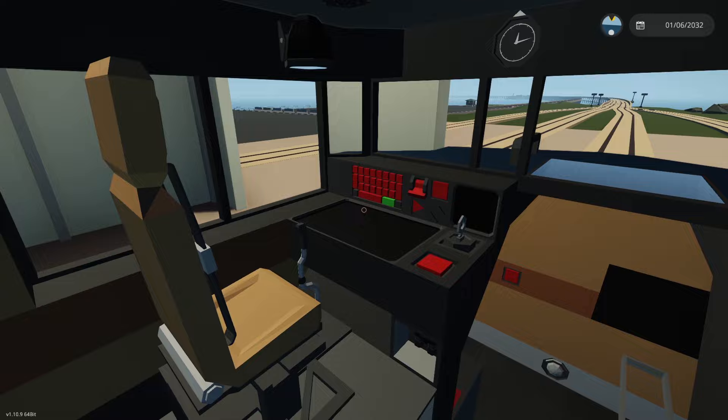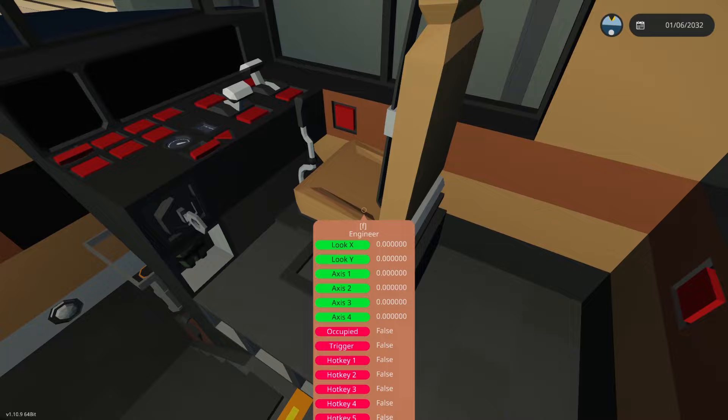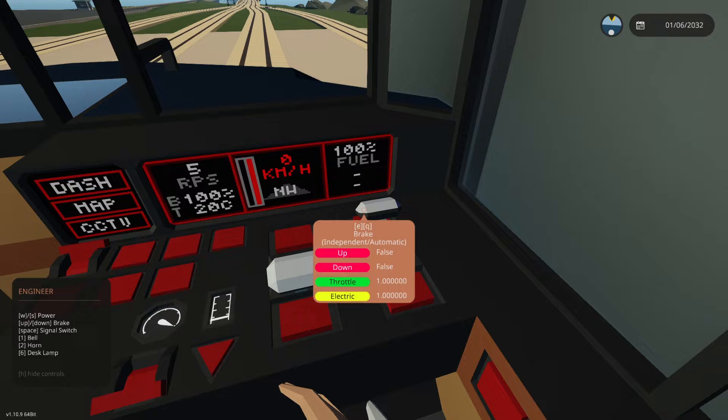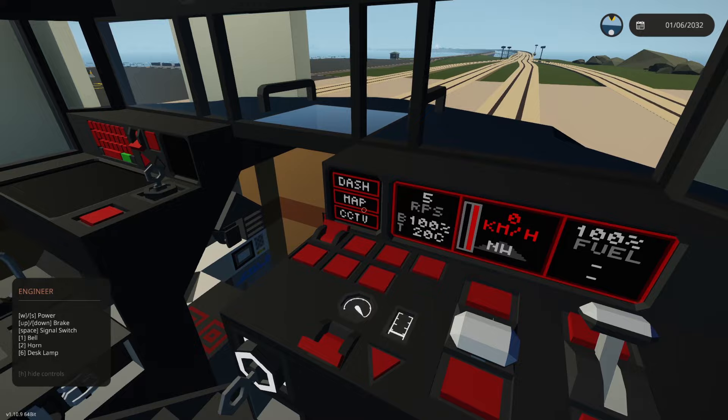There have been some great suggestions that I implemented. You'll notice we now have two control panels or systems here. If we turn on the ignition and the displays, this system ramps up. I did make it spawn with the brake fully engaged — we'll see if that stays, especially when we start pairing up multiple locomotives and trains.